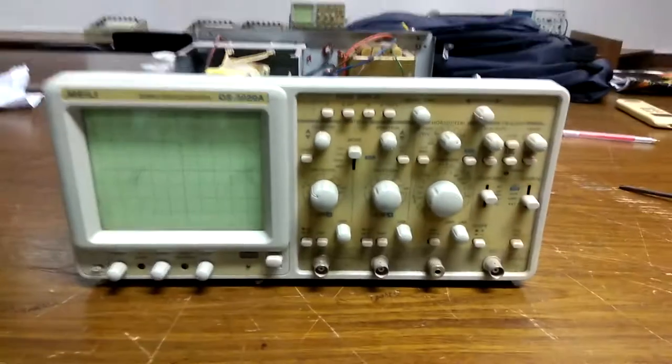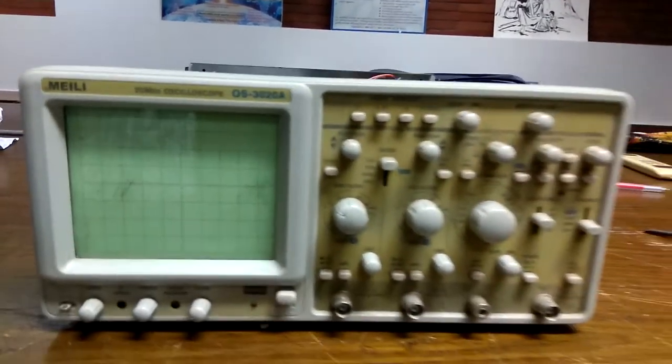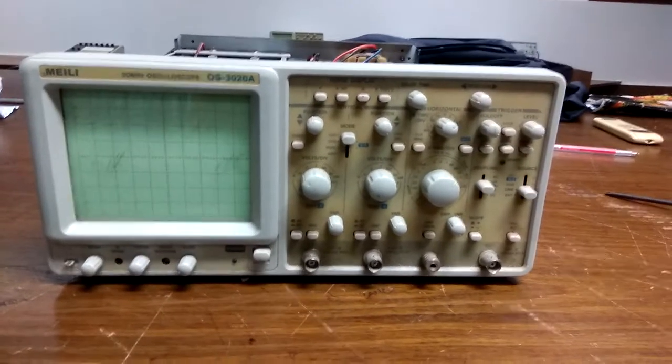Okay viewers, I'm going to show you this analog oscilloscope. The vendor name is MEILI, the model is OS 30020, and the highest measuring frequency is 20 MHz.